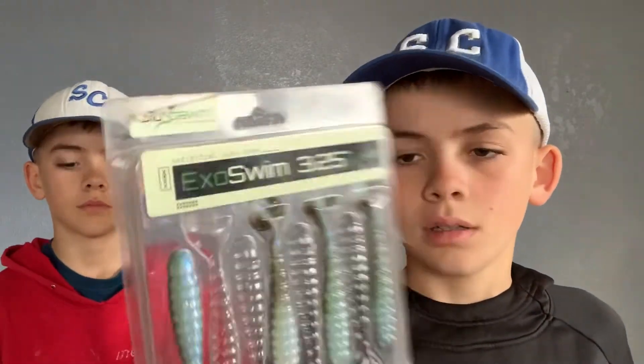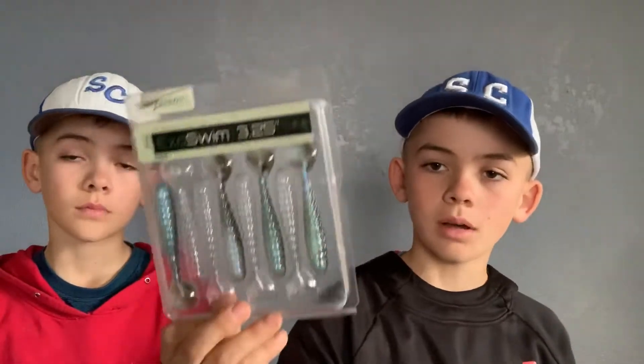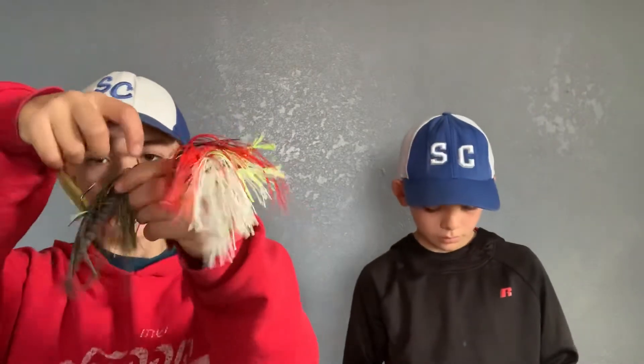Now I'm going to talk about different trailers that are really good. These right here are the Biospawn Exoswim — this one's a 3.25 inch. Really small, but great for trailers on your 3/8 ounce spinnerbait. They're going to give a kicking action. There's Kytex too, but they're a little more expensive. And a Strike King Rage Swimmer — they swim really good too.